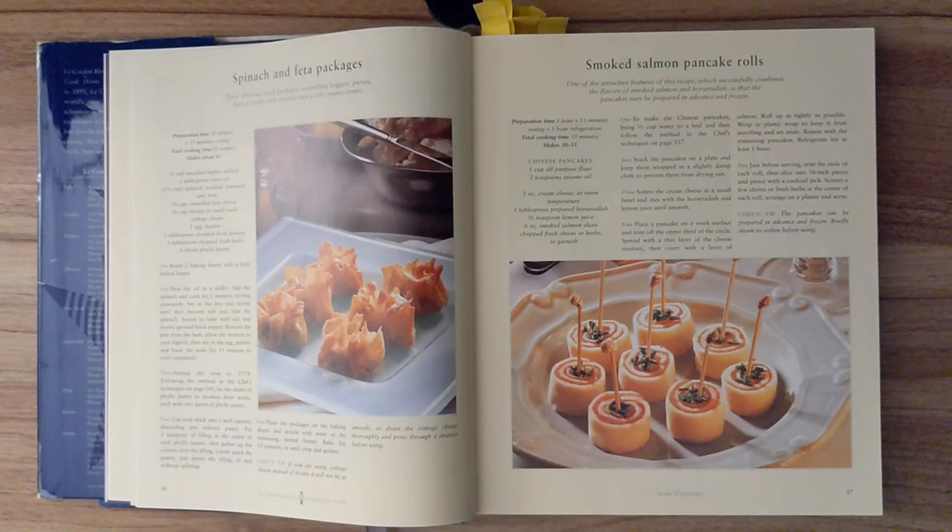Step five. Just before serving, trim the ends of each roll, then slice into five-eighths-inch pieces and pierce with a cocktail pick. Scatter a few chives or fresh herbs in the center of each roll, and arrange on a platter and serve. Chef's tip. The pancakes can be prepared in advance and frozen. Briefly steamed to soften before using.